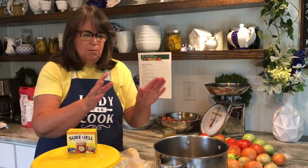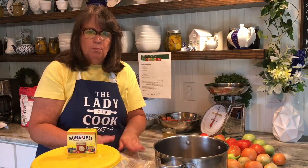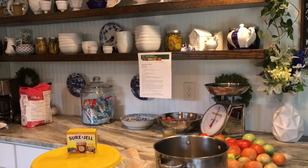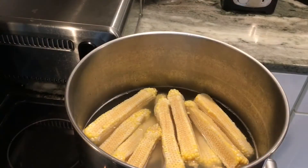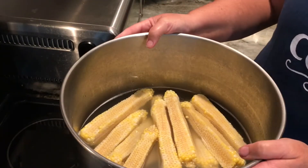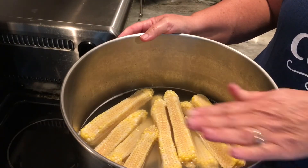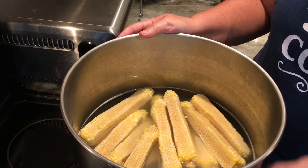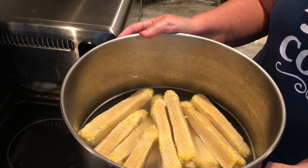First step, I'm going to get some water in here and we're going to start boiling this corn. I've got my frozen corn cobs in a big pot of water with enough water to cover them. I'm going to bring it up to a boil and then boil it for probably 35 to 40 minutes.